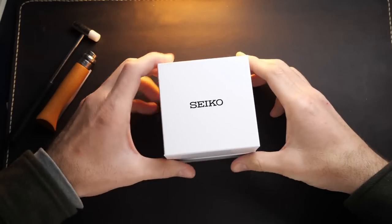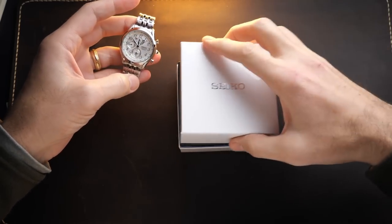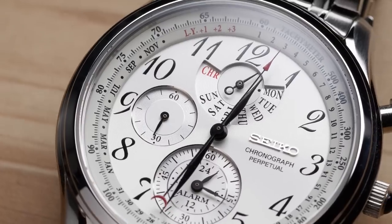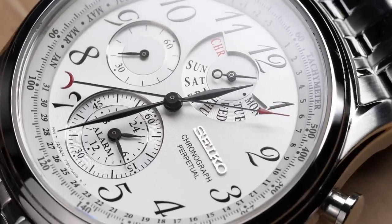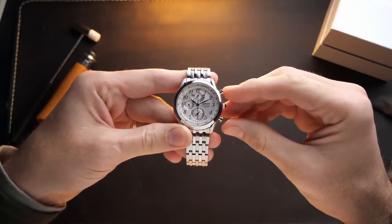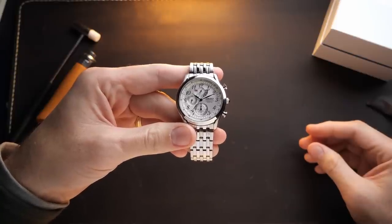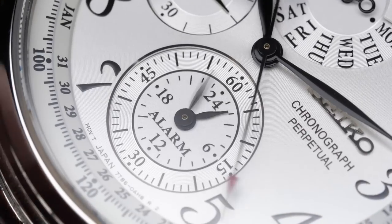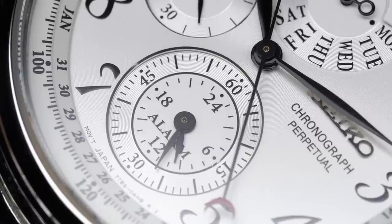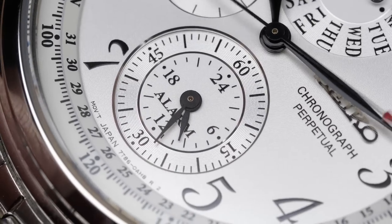Sometimes watch product shots really don't do a watch justice, and that's definitely the case here. This watch looks way better in person than it does in stock photos. The cutouts and finishing on the dial give you a great amount of depth, and when combined with all of the intricate printing and the many, many hands that this watch has, you're left with a dial that is both visually stunning and somewhat overwhelming. It took me quite some time to figure out exactly how all of this works, but in terms of functionality you're getting a perpetual calendar, a chronograph, and an alarm that can alternately be used as a second time zone.